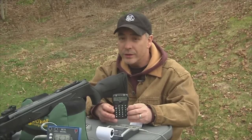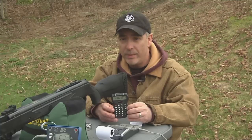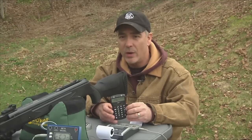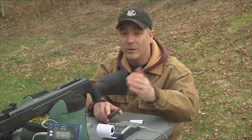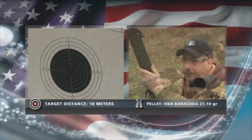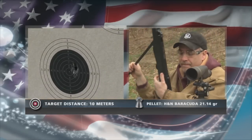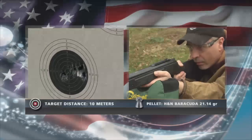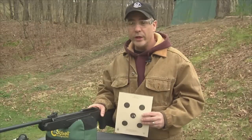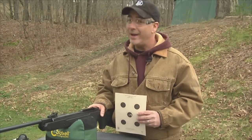You'll see much higher numbers if you use a lighter grain pellet, but for hunting, 21 grains is excellent — this is producing a tremendous amount of power. Let's shoot a couple of pellets for accuracy. I have a paper target set out to about 10 meters, and I'm going to see how well this air gun groups using the same Barracuda pellet. Well, there you have it — right out of the box, the .22 caliber Walther Talon Magnum: powerful and accurate.